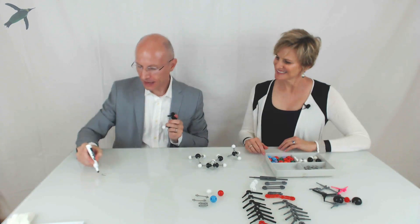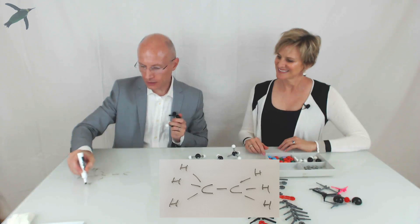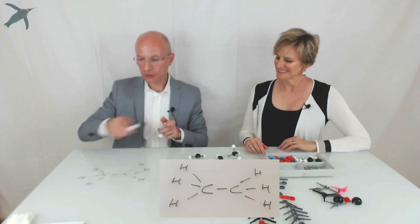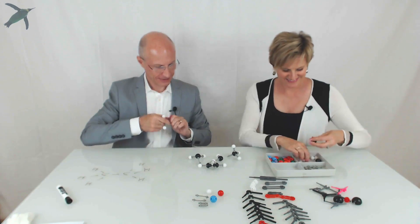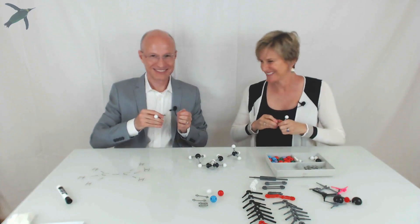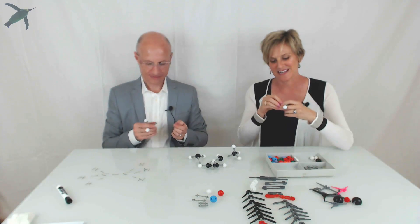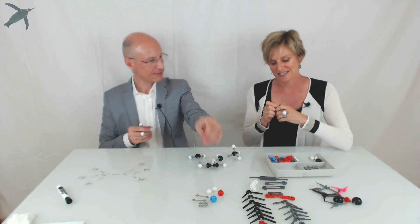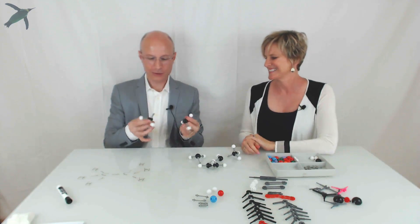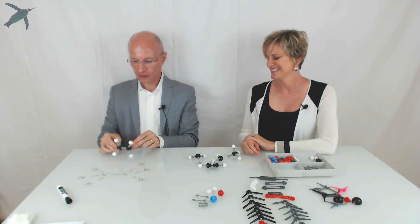If you want to make ethane, which has a carbon-carbon bond and the formula CH3CH3, you pretty much do the same thing. So you have two CH3 units that you put together and you have ethane, which looks exactly like this.